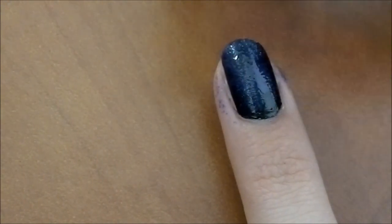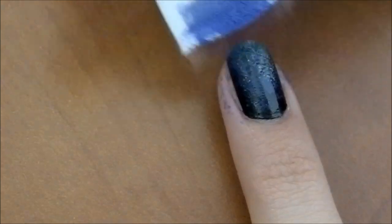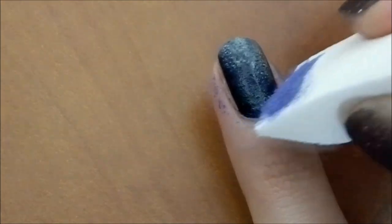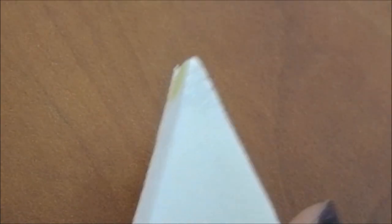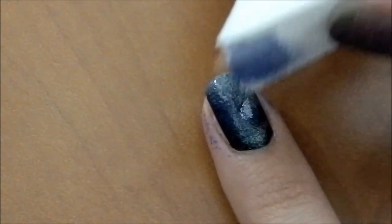I take the yellow a little bit around, on the tips and underneath. Then I take the white on the very tip of the makeup sponge — I use more of the white than the yellow and the blue — and very quickly stamp that in the center of the nail.